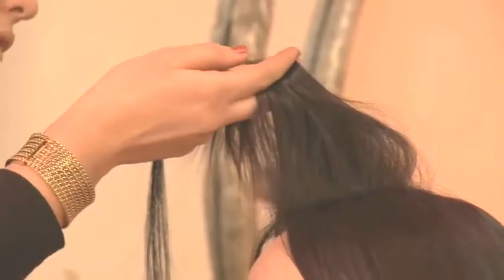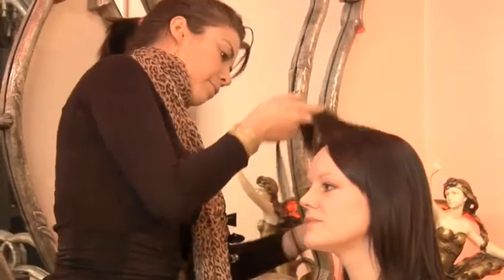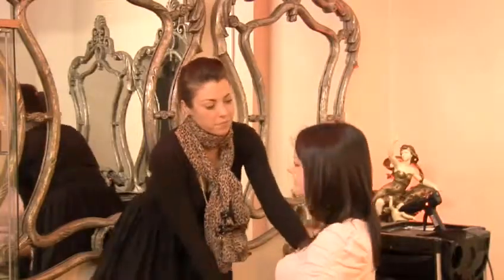These are just a handful of the systems available, so make sure you have that long chat with your stylist to find out exactly what is right for you. You'll be sporting luscious locks in no time.